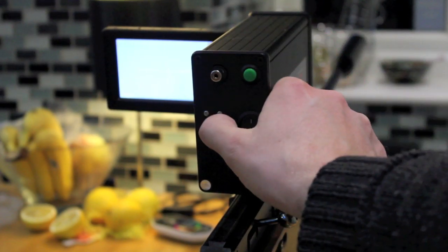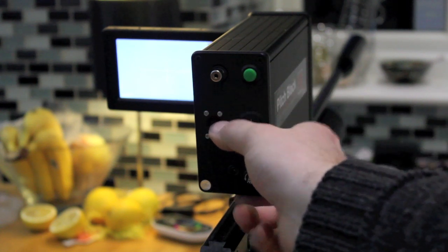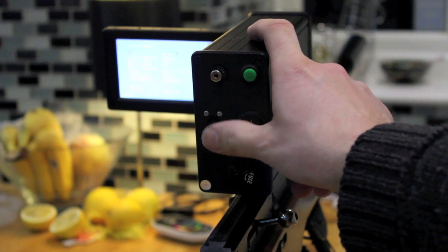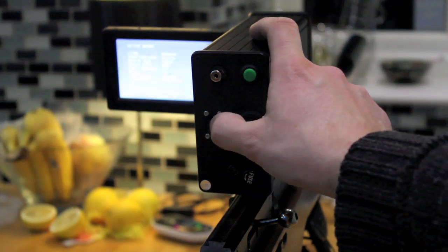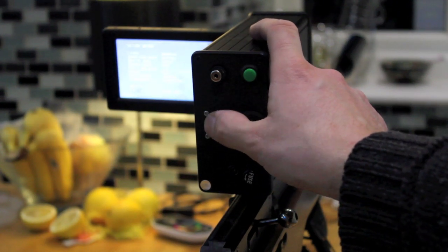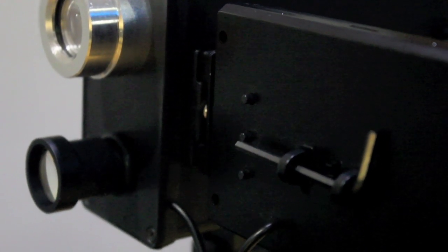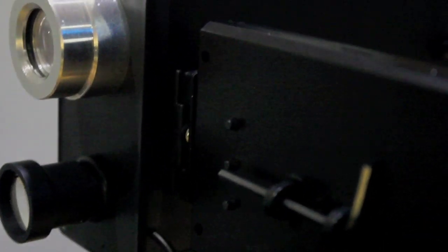This is a video showing how the stubby rubber joystick works: it just clicks with little micro-clicks left, right, up, down, and push it in to select on the menu — standard joystick use. At the back of the screen there are three buttons, plus the allen key which fixes it on the dovetail. Those three buttons select another menu for contrast, brightness, and color. Thanks for watching.